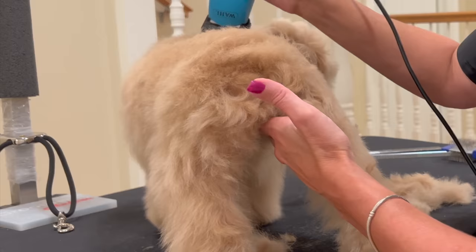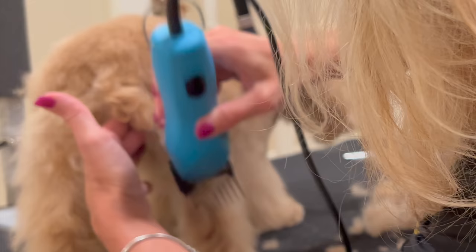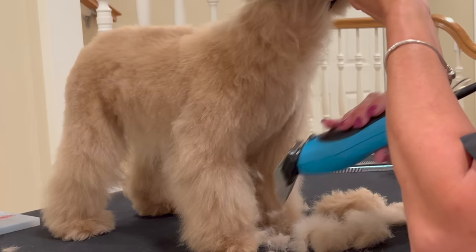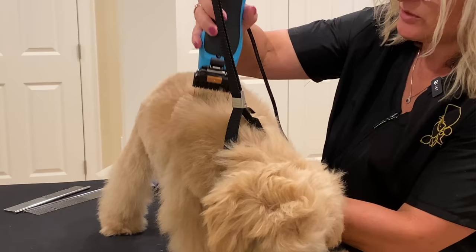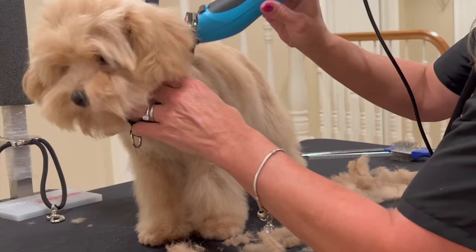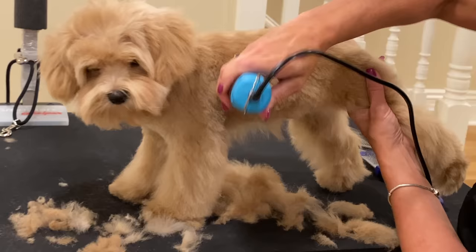Our clipper work is going to be performed with the lay of the coat — the direction the coat falls naturally. You will go over your dog's entire body, starting behind the head at the occiput, down the chest, the throat, the legs, all done with your body blade of choice — a half inch guard comb in this situation. When performing your clipper work, make about three passes over an area: a pass, another pass beside that, another pass beside that, and then go back over that area about three times to produce smooth clipper work.